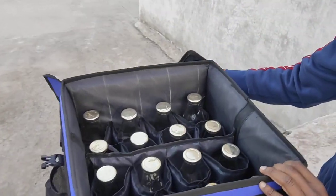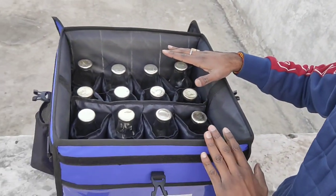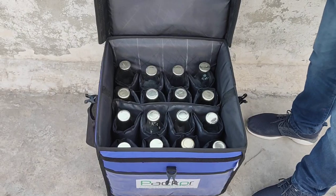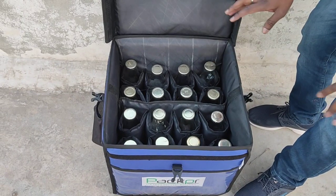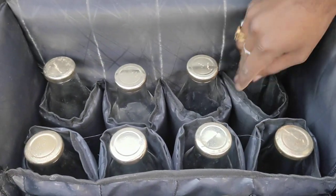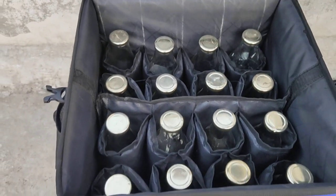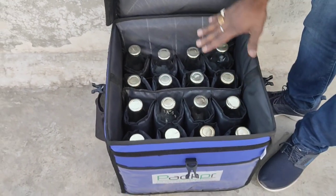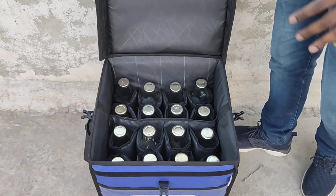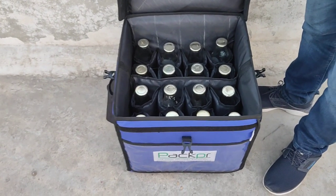Inside, we have 16 slots. Each bottle has its own individual slot so bottles don't touch one another and the temperature of each is maintained individually. The sidewalls have about 1 inch of insulation. A hard structure is also built in to maintain the bag's shape, and the insulation on the inside is very good.